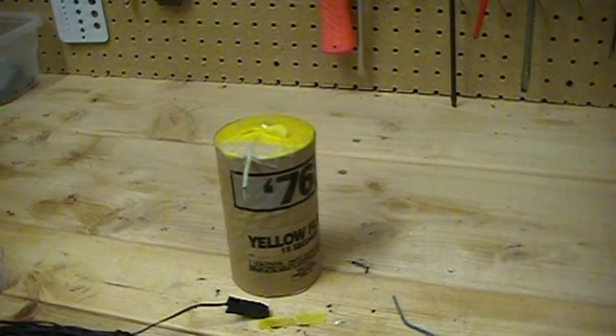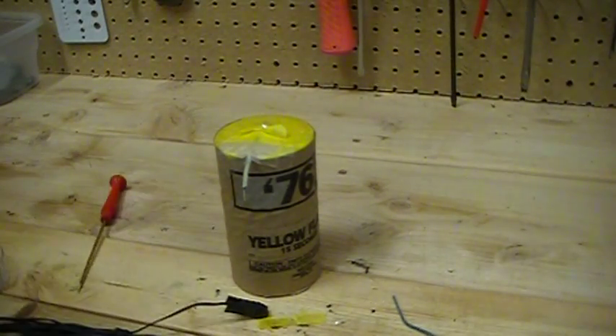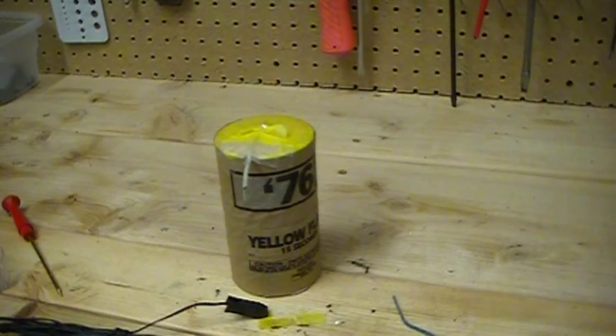You don't have to worry — you're not getting into the comp, you're not messing around with the tubes or anything. I mean, you are getting into it a little, but what I'm saying is it's super simple.